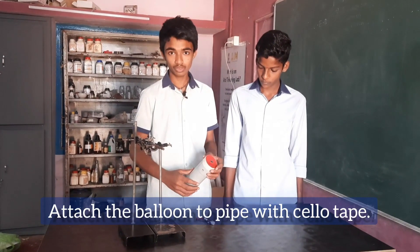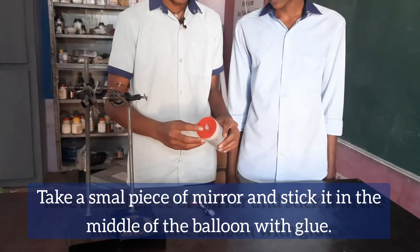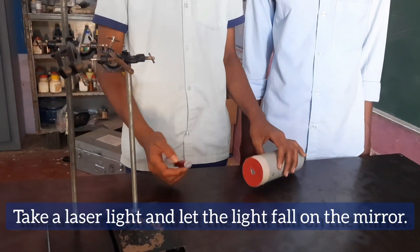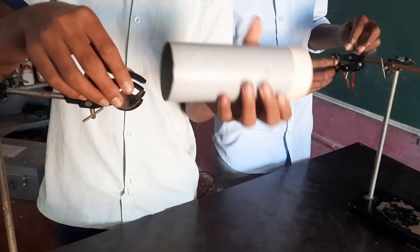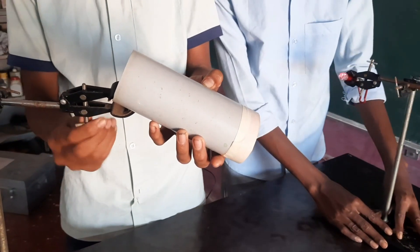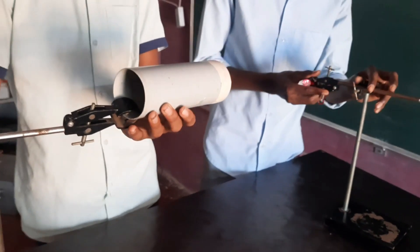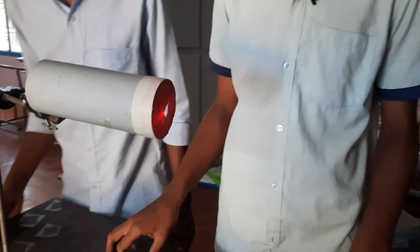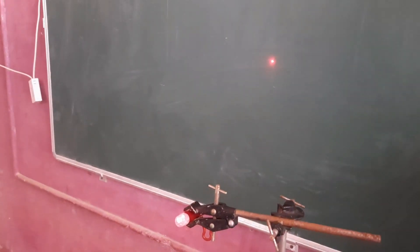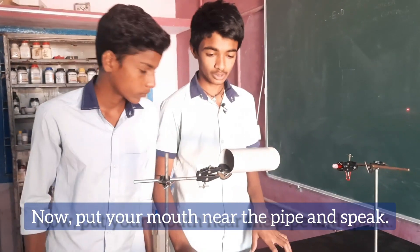Take a small piece of mirror and stick it in the middle of the balloon with glue. Take a laser light and let it fall on the mirror. Now put your mouth near the pipe and speak.